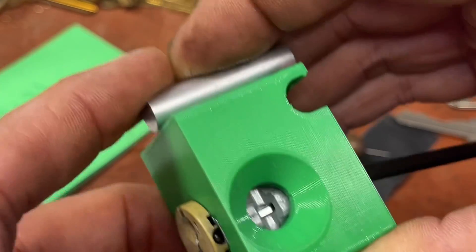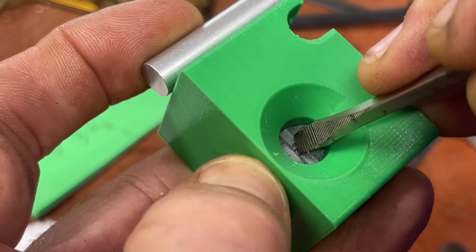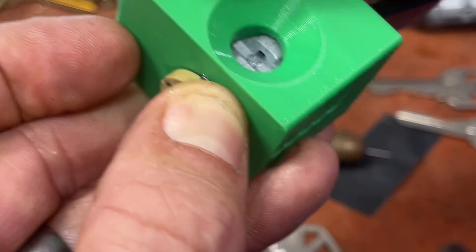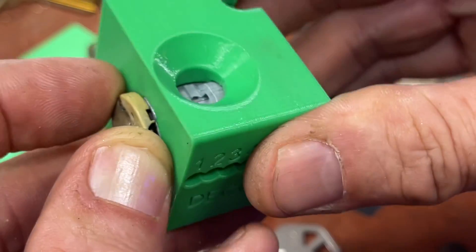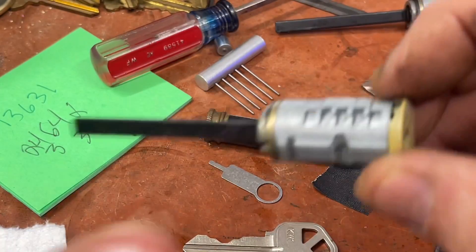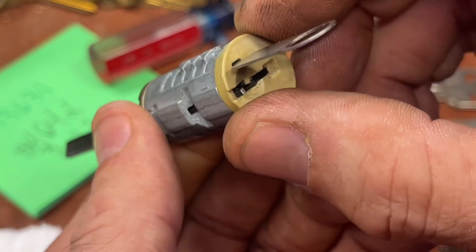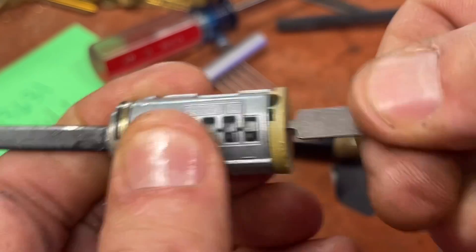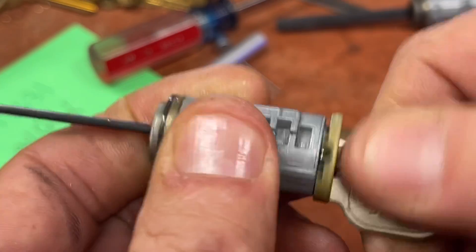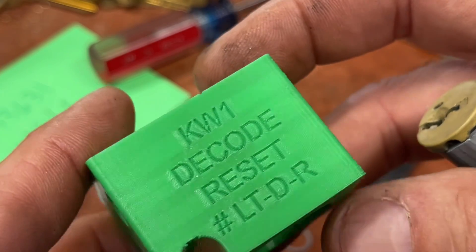If it doesn't fall all the way down you may have to wiggle it around. The instructions say you should feel a springy area. Once seated all the way down, simply take something and push it the rest of the way in, then rotate. You have to pull it out at the same time as you're turning it, otherwise they'll get stuck in there. Turn it to the 90-degree position, then use your tool to poke it. Wiggle it back and forth until you hear a click - there it goes. Then reset it. That is the cube KW1 decode reset LT-DR.